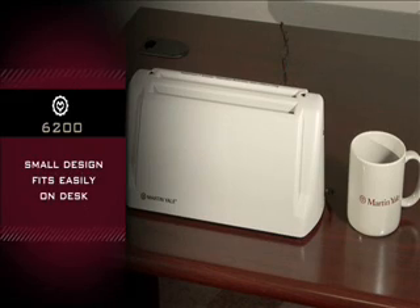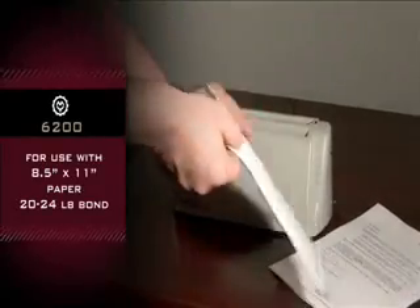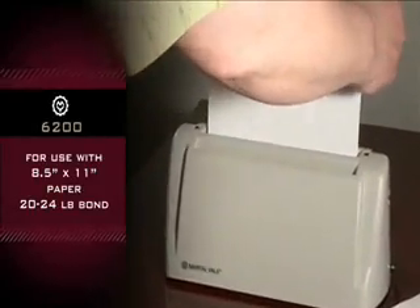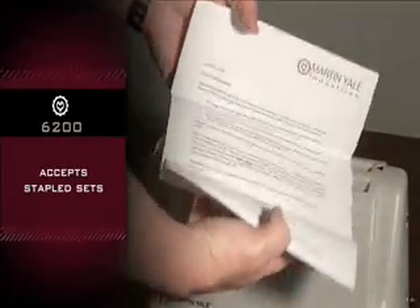Its small design easily fits anywhere, comfortably on your desk. For use with eight and a half by eleven size paper, twenty to twenty-four pound bond. It also accepts stapled sets.